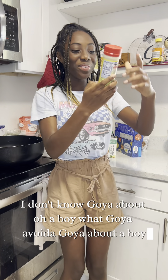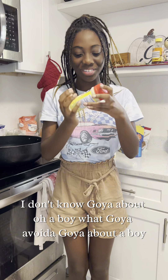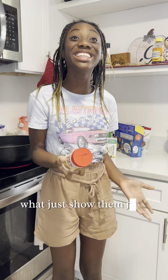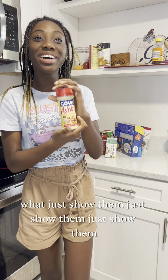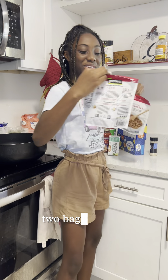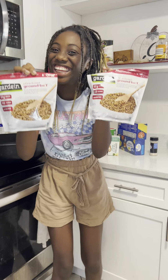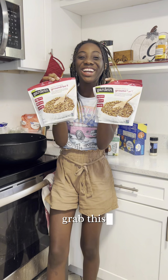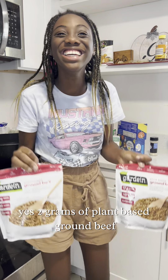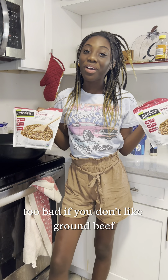Adobo — Goya adobo. Onion powder, well needed. Two bags of plant-based ground beef — two bags. If you don't like ground beef, you can substitute.